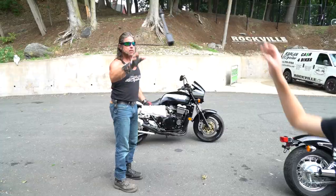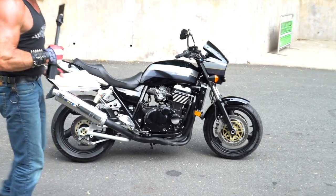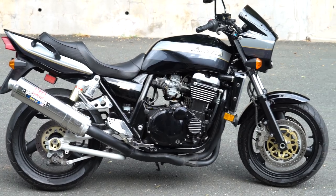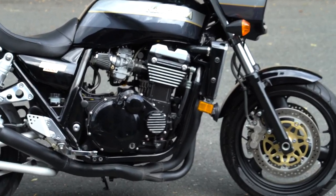I heard you had this here and I came down to ride it. Ladies and gentlemen, feast your eyes on one of the sexiest motorcycles ever made. This is the Eddie Lawson replica, Eddie Lawson style superbike.